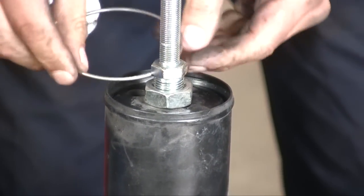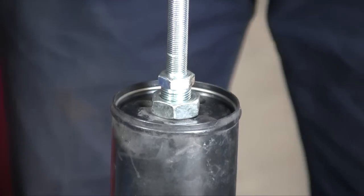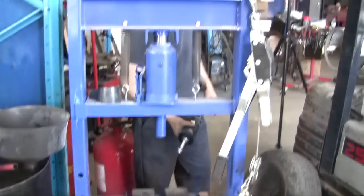The c-clip goes back in. We clean everything to make sure the groove is clean — you don't want any dirt in there. And bang, that's it.